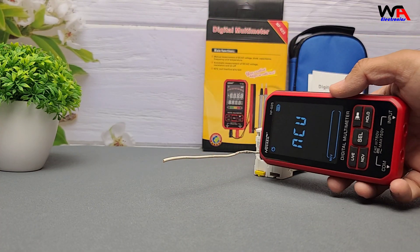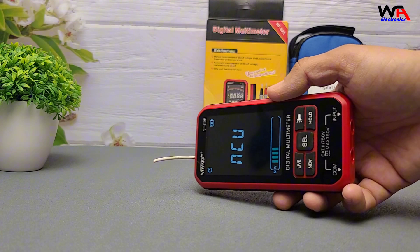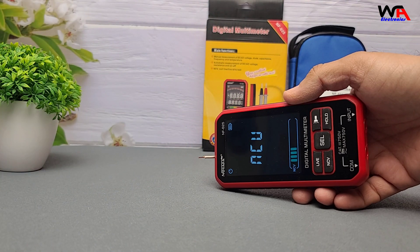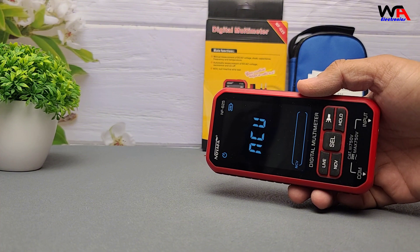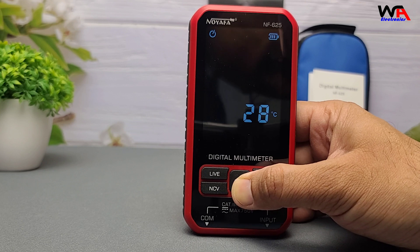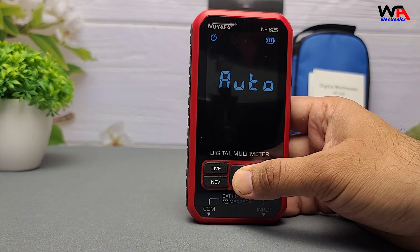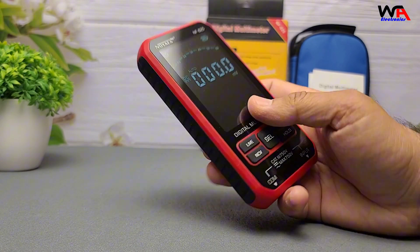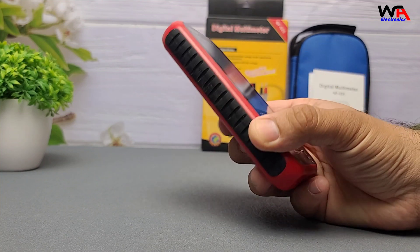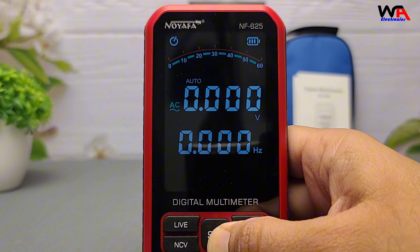Now let's check NCV, non-contact voltage. Set the dial to NCV and hold it near a live wire. The multimeter flashes and beeps when it detects voltage. Temperature test: plug in the thermocouple and you can monitor temperature — useful for electronics that heat up or even basic HVAC work. The buzzer sound plus LED flashlight feature adds a layer of safety, especially for electricians or home DIYers. The design is user-friendly with a backlit screen, clearly labeled dial, and grippy surface.